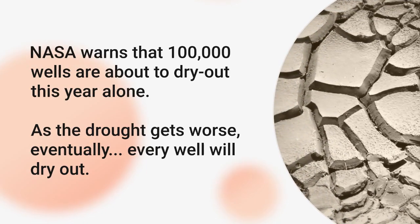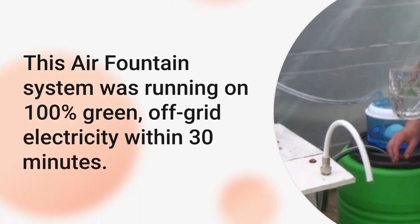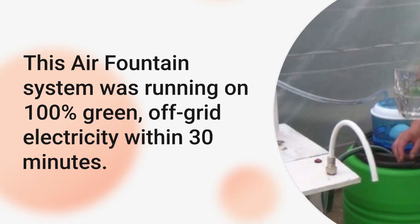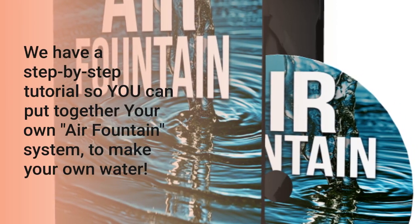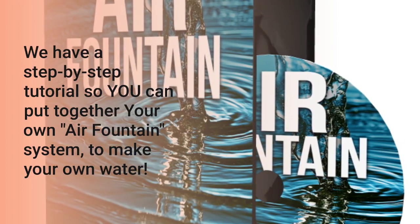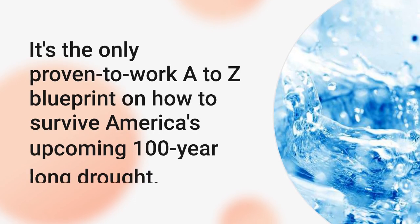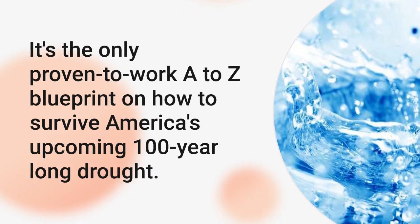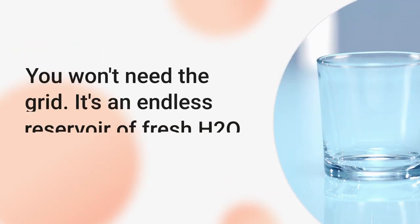As the drought gets worse, eventually every well will dry out. This air fountain system runs 100% green, off-grid electricity, and within 30 minutes we have a step-by-step tutorial so you can put together your own air fountain system to make your own water. It's the only proven-to-work, A-to-Z blueprint on how to survive America's upcoming 100-year-long drought.